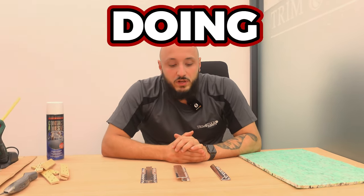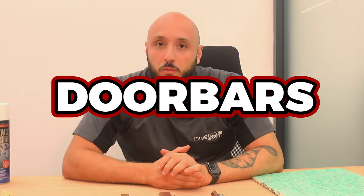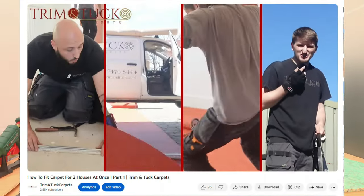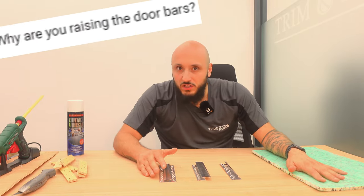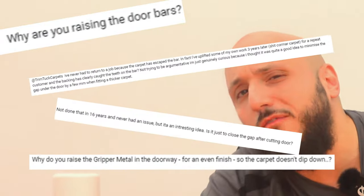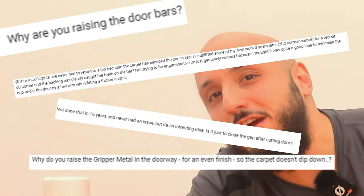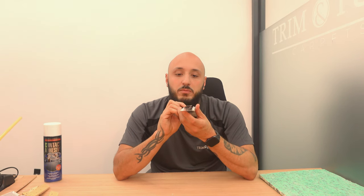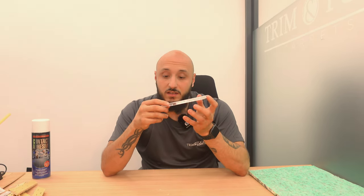Hi guys, welcome to the channel. We're Trim and Tuck Carpets. Today I'm going to be doing a demonstration on why we raise door bars. We had a previous video uploaded and a lot of the comments were asking why we raise the bars, what's the point. So what we're going to do now is explain why we raise the bars, how we raise them, what benefits it has, and what cons it has if any.